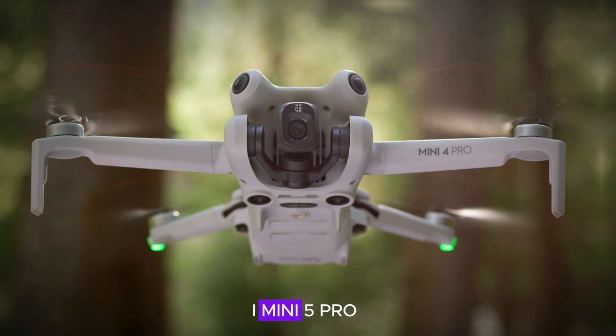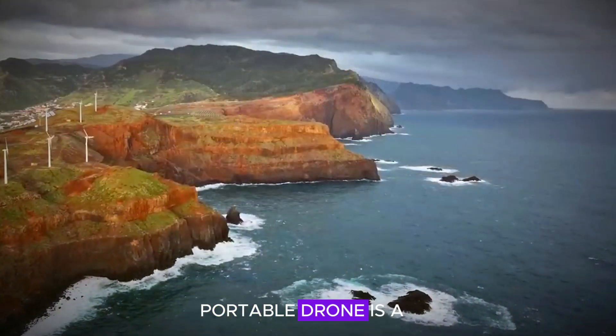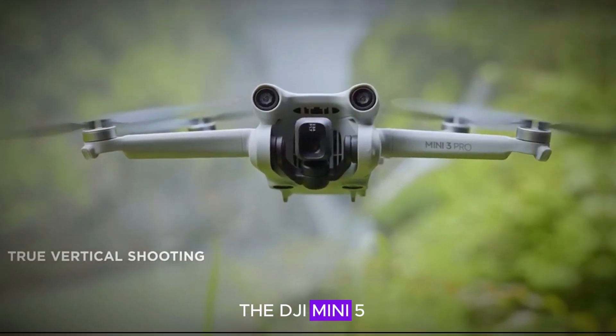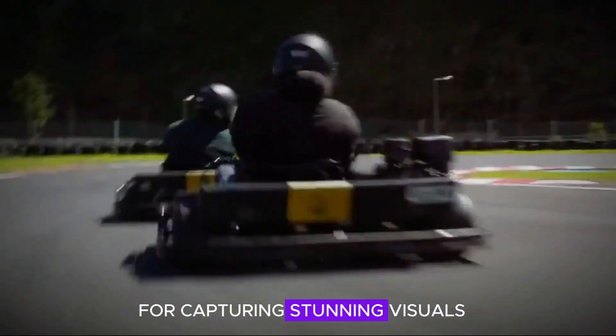Welcome to our deep dive into the DJI Mini 5 Pro. In this video, we'll explore why this lightweight portable drone is a game-changer in the world of aerial photography. Whether you're a hobbyist or a professional pilot, the DJI Mini 5 Pro offers a range of features that make it an indispensable tool for capturing stunning visuals.